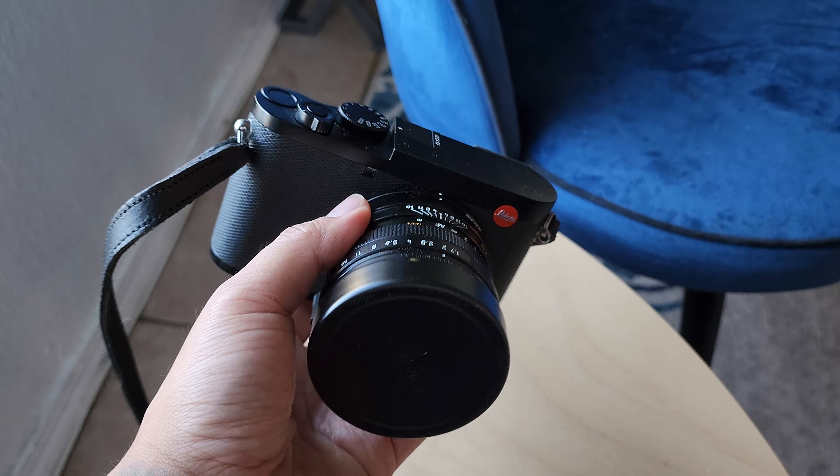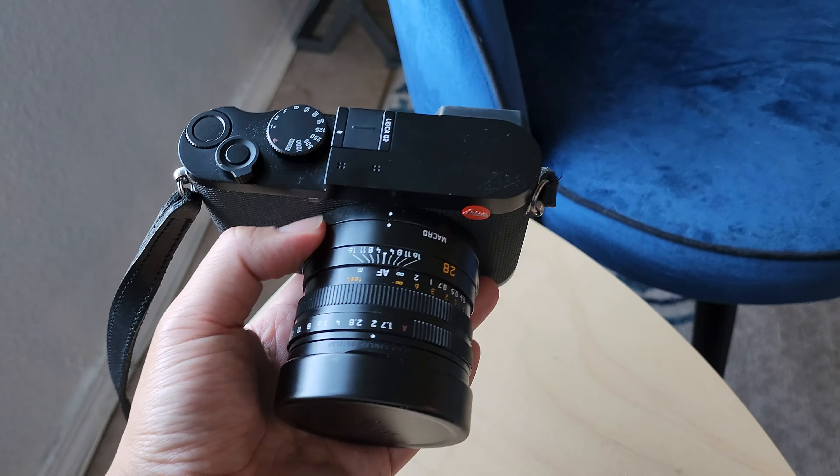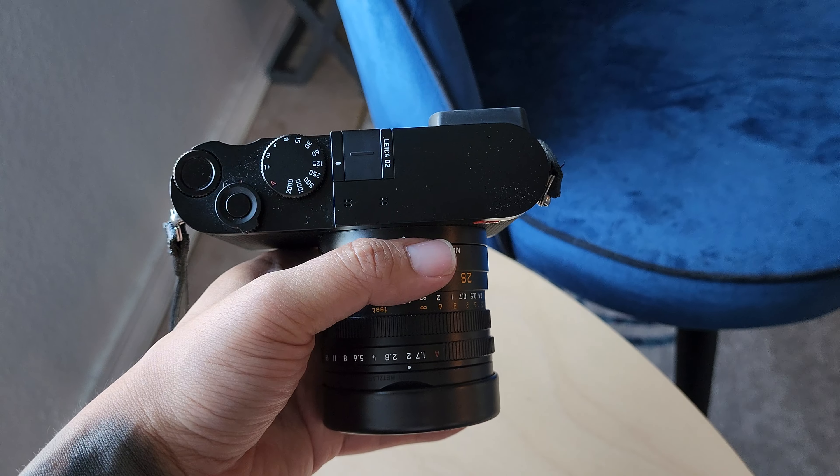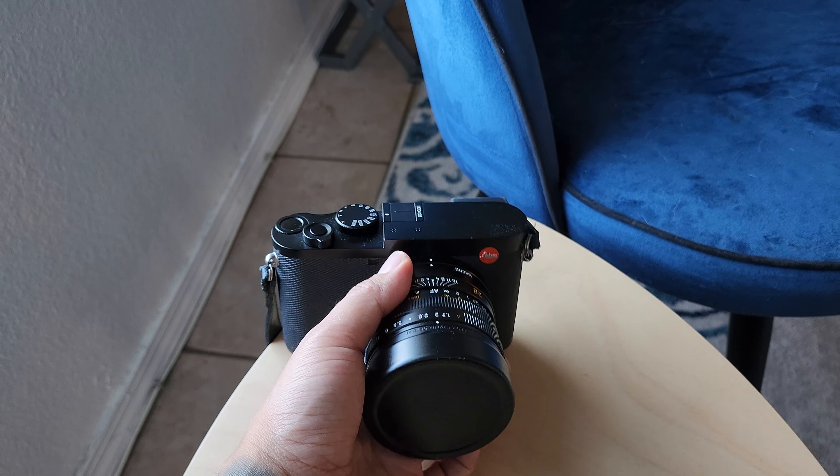As much as I love this camera, and I really do — I love everything about this camera. The size is perfect, everything is perfect, even the strap. It's so simple but yet I love how the strap is. I still need to get a thumb grip for this. I still need to get a lot of things but I'm going to savor it.